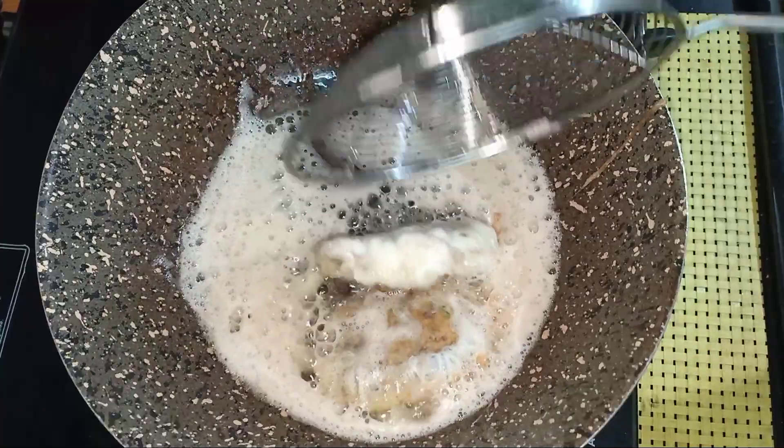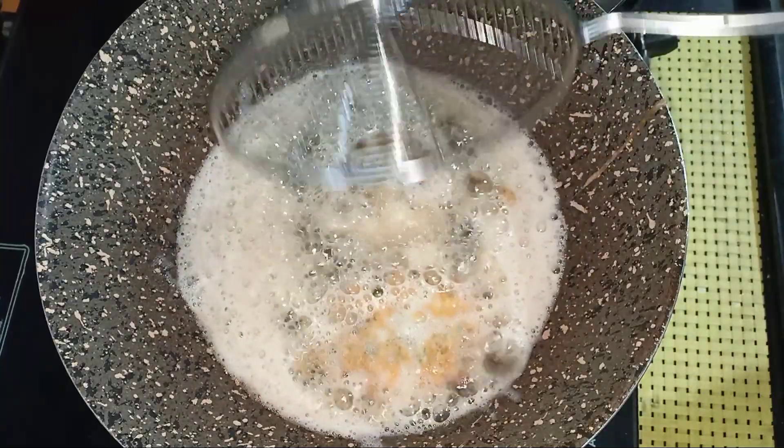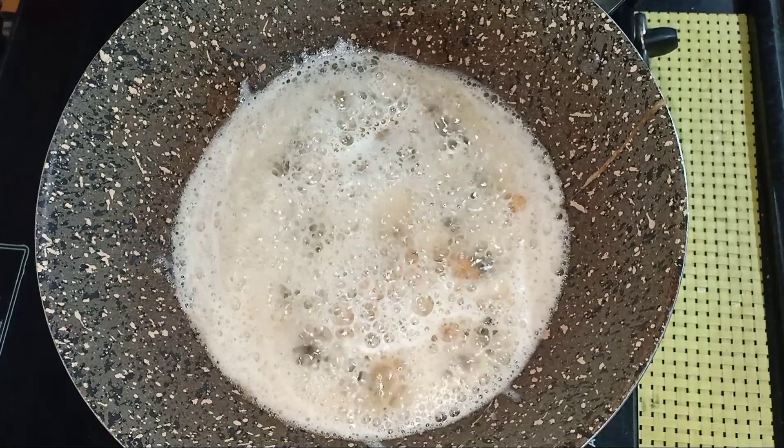If you want to use the chocolate, you can use the chocolate for a minute to use the chocolate.